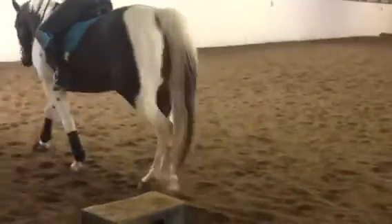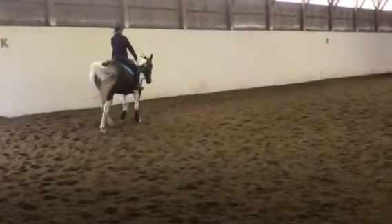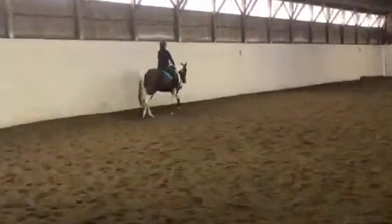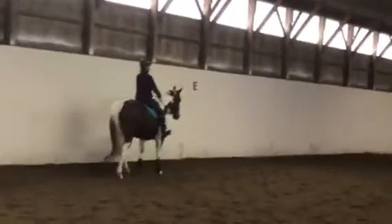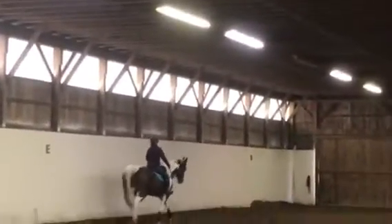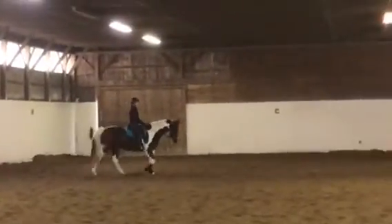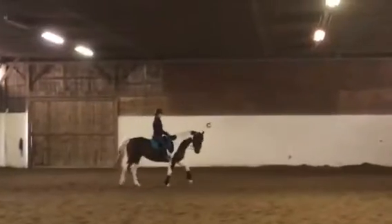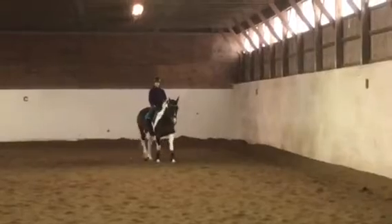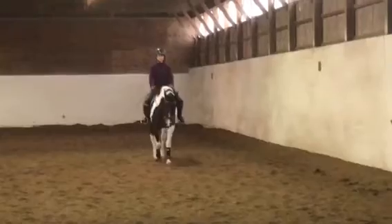When the horse is stretching, you're still supposed to be on contact, so you can still control the shoulders and keep her straight. A lot of people think stretching is just throwing the horse away — it's not. Obviously it's easier to stretch her out on a straight line than on a circle.